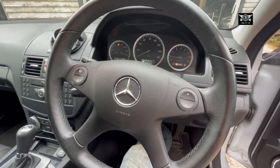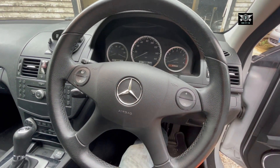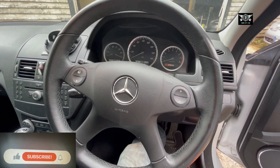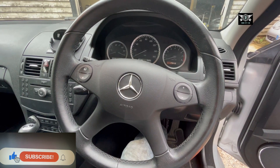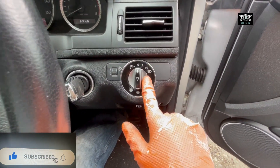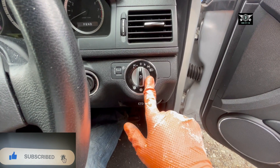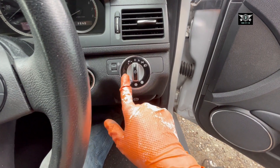Hi there everybody, welcome to another video. Today I have this Mercedes C-Class 2008-2009 model, the W204, and I'm going to show you how you can remove the headlight switch. Occasionally this switch goes faulty and you may need to replace it.